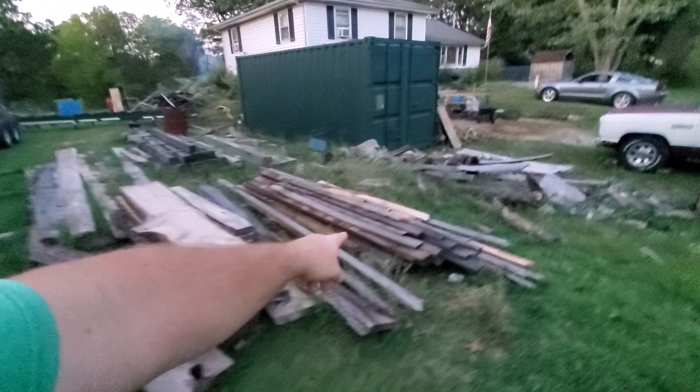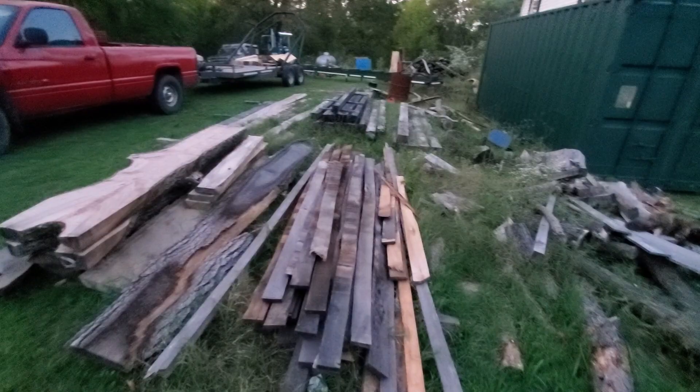I tell you what, I'm done for the day. I am worn out. I have nothing left in me. The sun is going down. As you can see, I did a lot of work today. I moved all of this wood right here — this big stack right here — all by hand today by myself.